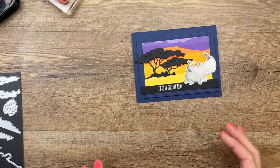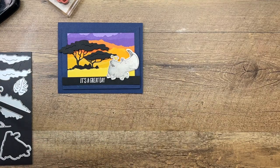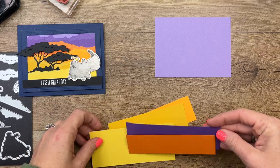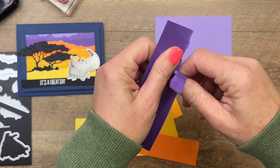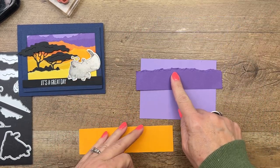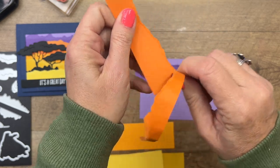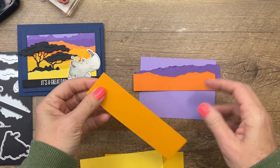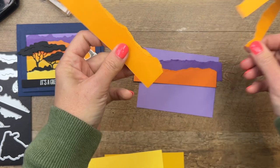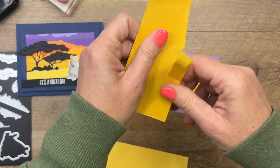We're going to create this desert Saharan sunset background and I pulled several different colors. My first piece is going to be Highland Heather - that's going to be the piece way in the back - then we're going to do Gorgeous Grape. I'm going to take my paper strips, these are about an inch and a half, and I'm going to tear them. So I've got Highland Heather, Gorgeous Grape, then Pumpkin Pie. This is Mango Melody, a color that is retiring at the end of April - one of my favorites. Then we've got Crushed Curry, a color I thought would retire but it's not.